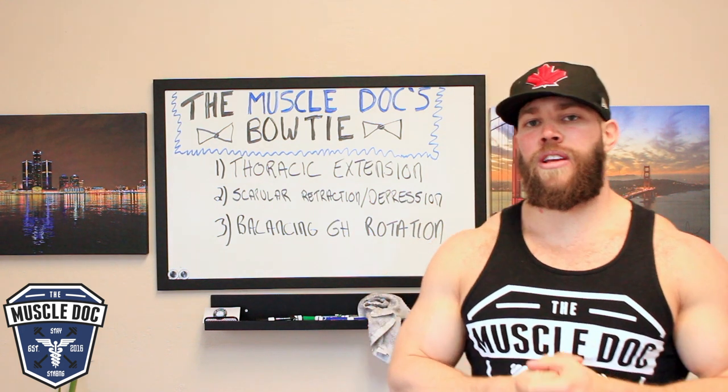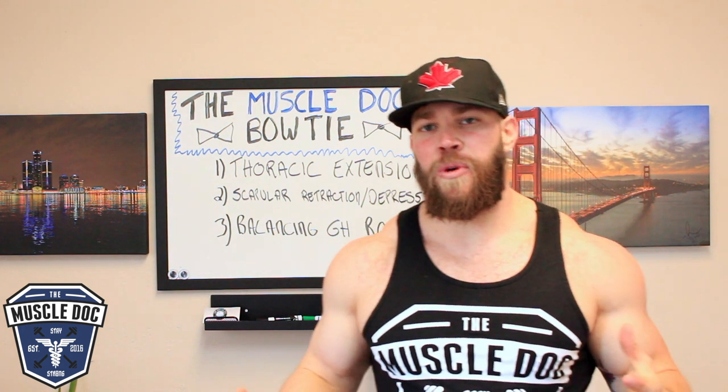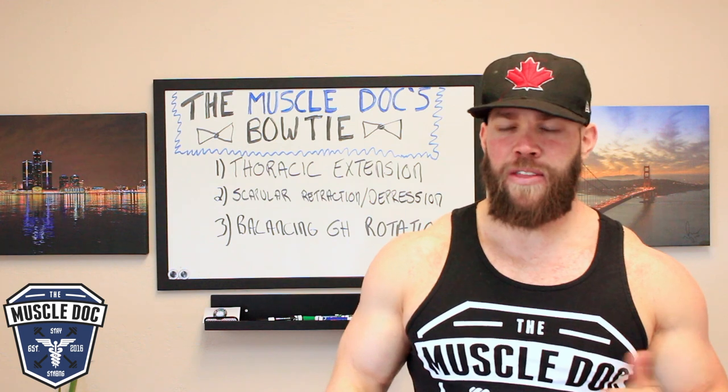So there you have it. For your holiday season, share the gift of the Muscle Doc's Bow Tie. Spread this around, tag a friend, and we'll see you next time.